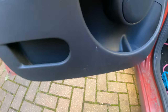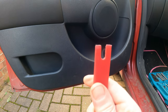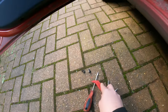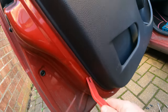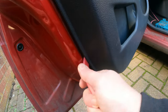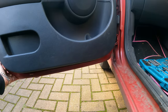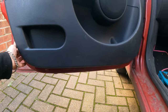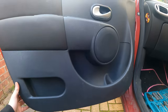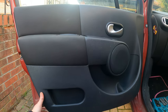Now we take a trim remover tool, or if you don't have it a screwdriver, and essentially you want to come to the side. There you go - as you can see it actually popped a lot easier. Most of it is done, and in general like most door cards once it's loose like that it's just a question of bringing it up a bit.